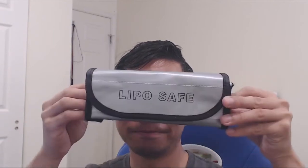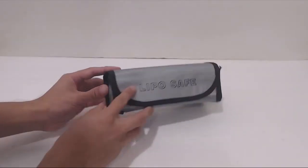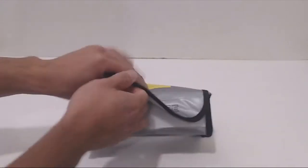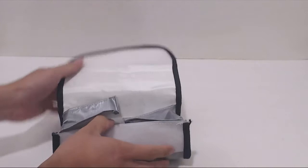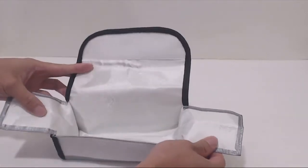Hey, how's it going guys, Phil here and this is a review for the Great Well LipoSafe Fireproof Bag. This is the fireproof bag — it measures 7.5 inches wide and 2.75 inches square. The front flap has a large velcro seal on it, and the inside of the bag is lined with heat and fire resistant material with two inside cover flaps.